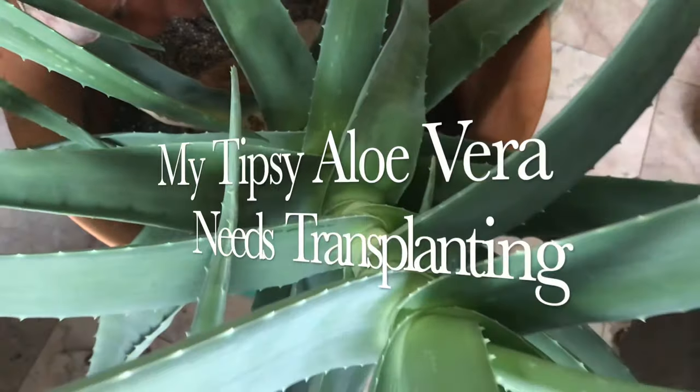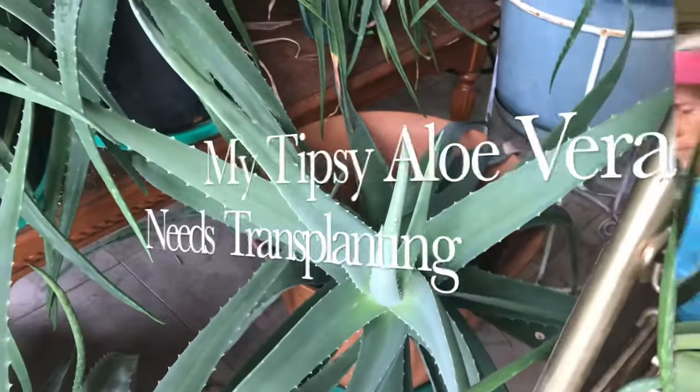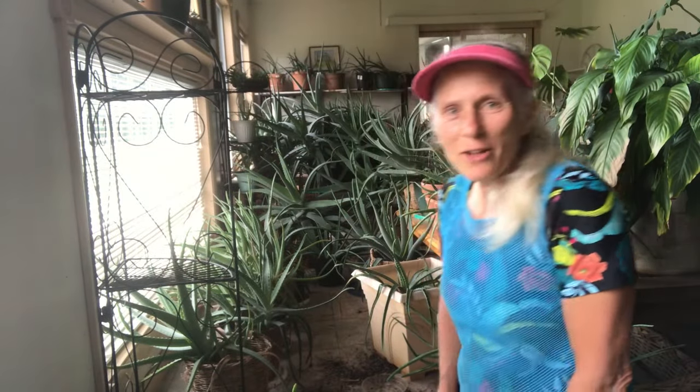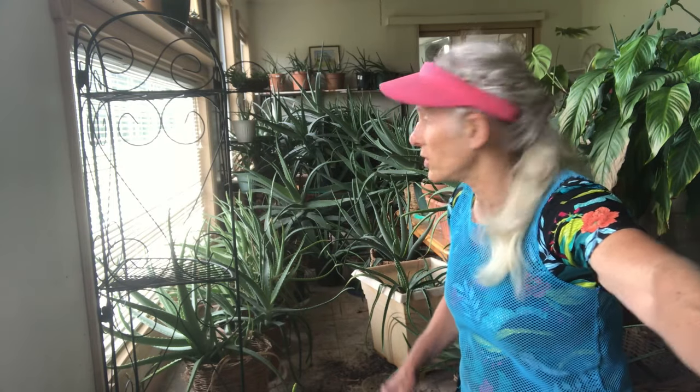I'm rearranging my whole sunroom so I can get all the aloe veras closer to the light. It was so tipsy that I had to pull the dirt out, so I thought I'm going to do it right here and make a video. Hi, this is Michelle from God's Creation Gardens. I'm in a sunroom with a lot of aloe vera plants. I'm moving things around and I have a whole lot of windows in the front here.